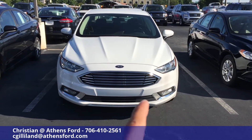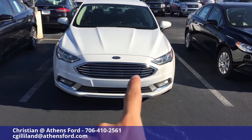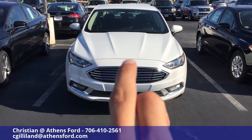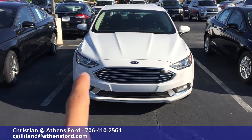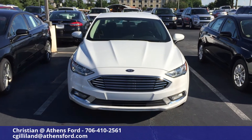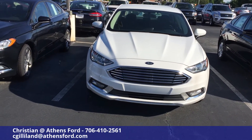On the S model we've got the fog lamps on the bottom, nice chrome on the front, and really sharp looking headlights with the Ford emblem in the middle. Take a look at that hood — how it's aerodynamically crafted not only to look good but be efficient as well.